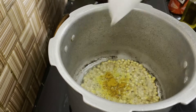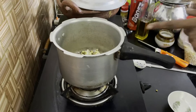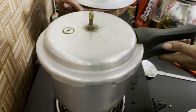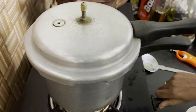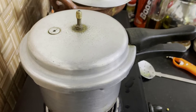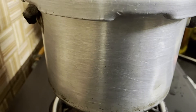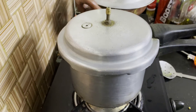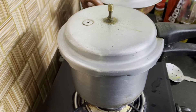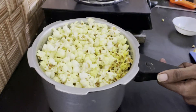Add 1 spoon in the water and mix it. We are going to open the popcorn and we will open it up.